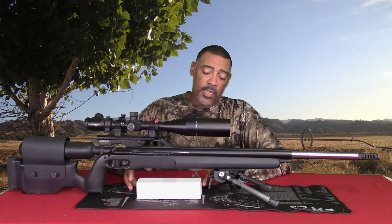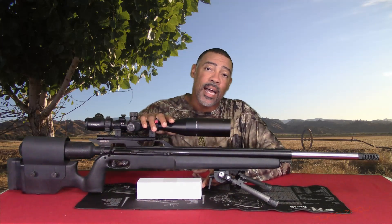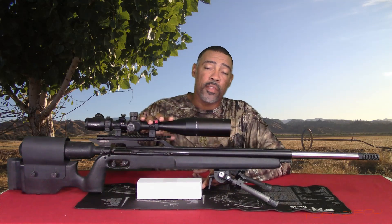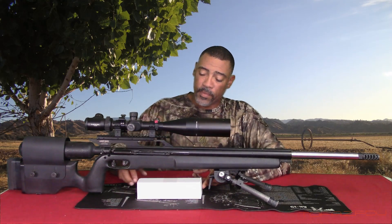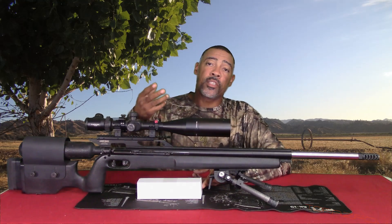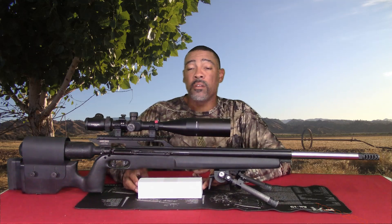What I have today, as I said, is a 20 MOA Picatinny scope base for the Air Force line of air guns. It doesn't just fit the Texans — it fits all the Air Force line of guns. The special thing about this is not only is it dovetail, which all Air Force guns are, but it's also Picatinny. So it slides on your OEM scope rail and turns it into a Picatinny. But what's so special about that? You can get those anywhere.